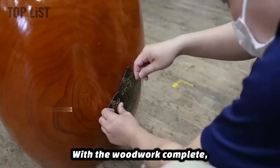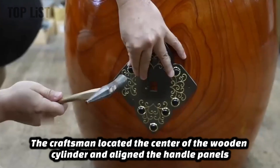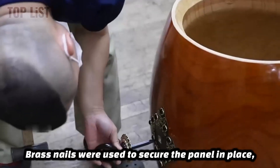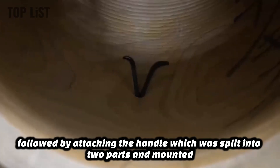With the woodwork complete, one crucial component remained — a decorative handle resembling a car door. The craftsman located the center of the wooden cylinder and aligned the handle panel's holes to the center. Brass nails were used to secure the panel in place, followed by attaching the handle, which was split into two parts and mounted securely.